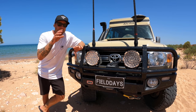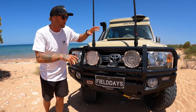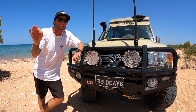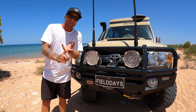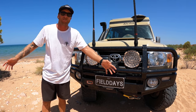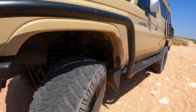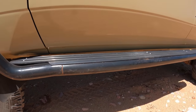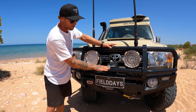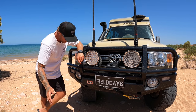The first thing you'll notice on this car is this large tube Deluxe Bull Bar from ARB. This was one of the first things we put on the car. Out here in Australia you get wild kangaroos, wild horses, donkeys, camels, stray cattle, stray sheep — especially at night. We do a lot of night driving, so the first thing I did was put on this ARB bull bar. It's 60mm tube up front, 47mm tube down the bottom. It looks mean, it's big, and it's built super strong.